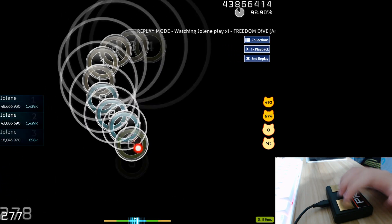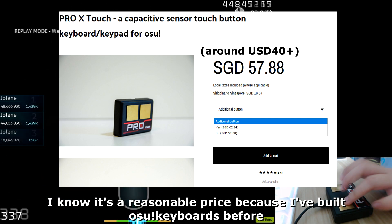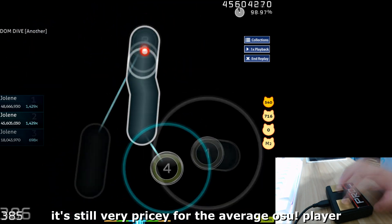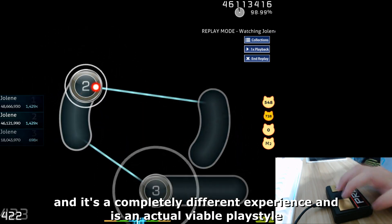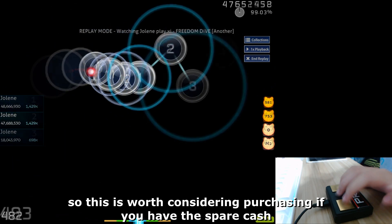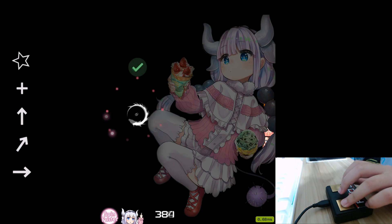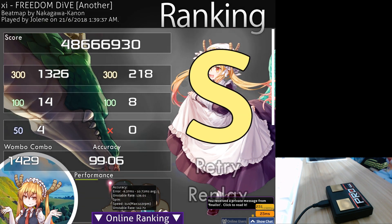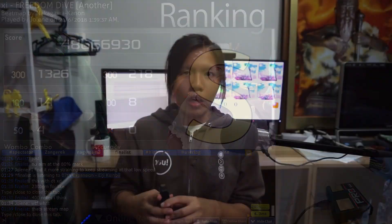The last drawback is the price. I know it's a reasonable price because I've built osu keyboards before, but it's still very pricey for the average osu player who is probably a poor 15-year-old. That said, all these keypads are handmade and it's a completely different experience and an actual viable playstyle, so it's really worth considering if you have the spare cash.